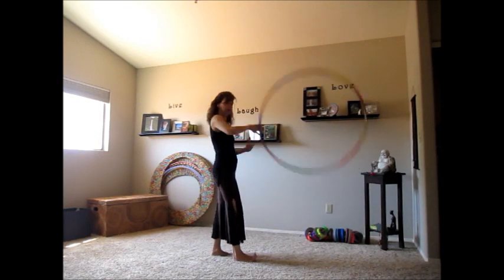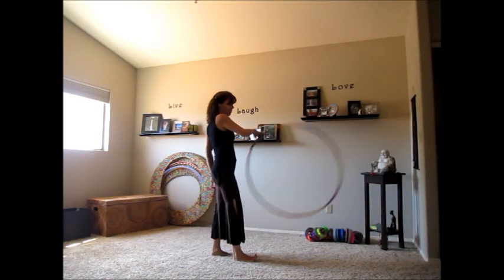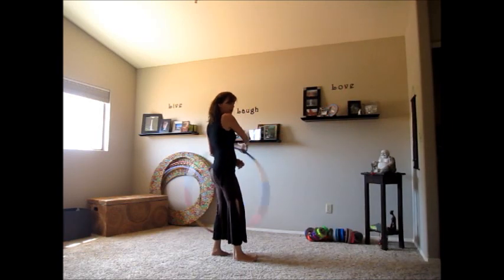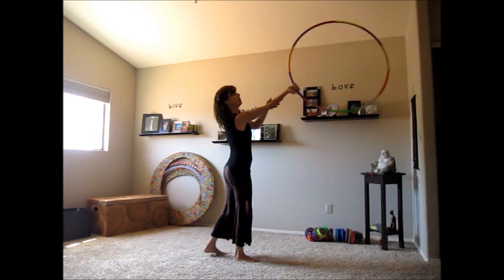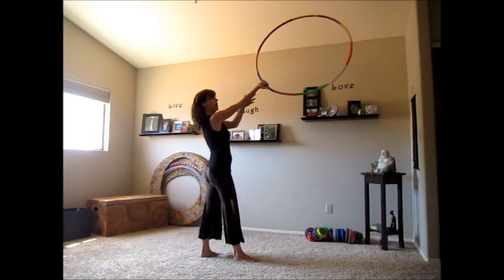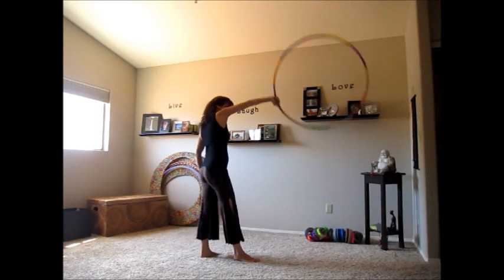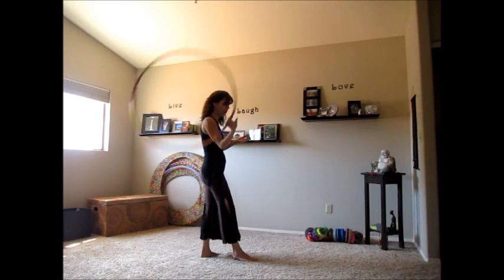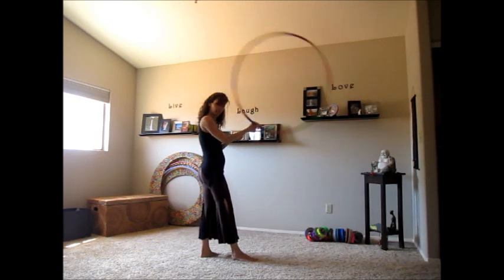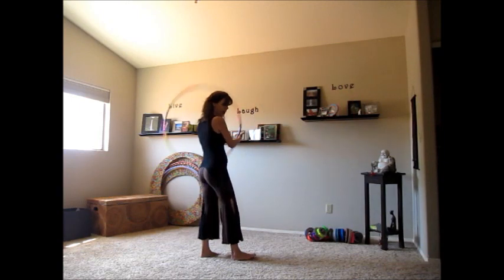So I'm just reverse weaving, my pinky's leading, side to side. From there, as the hoop comes on the same side as that arm and is scooping up, I grip the hoop and then twist my wrist the only way it can twist, and bring it back down — which changes me from a reverse weave to a forward weave. Now I'm in my forward weave.